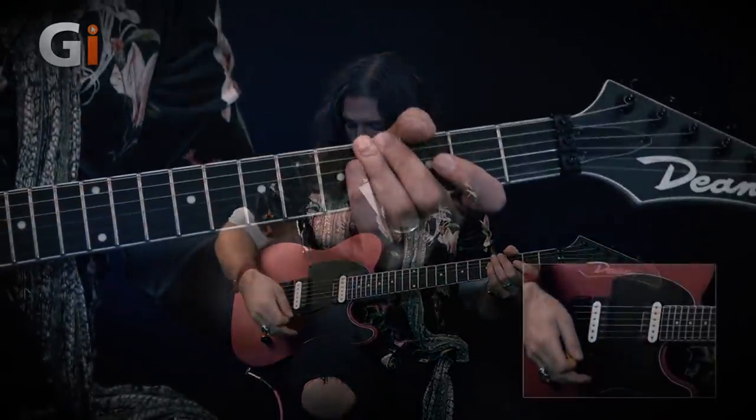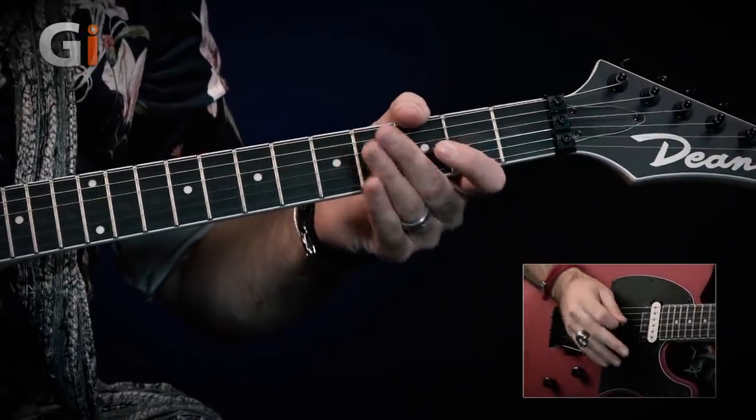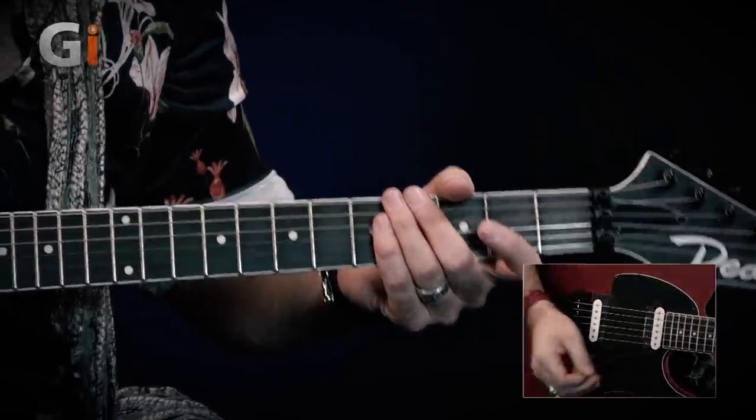Tip number one is: don't pick it. This is really a broad tip on how you actually sound the note that you're going to be diving with your whammy bar. It's tempting to sound the string you're going to be playing — let's say the G string — with your plectrum and then dive the bar as low as it'll go, like this.